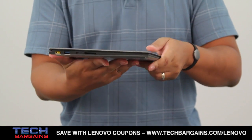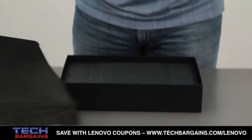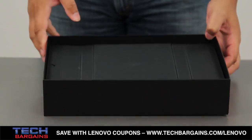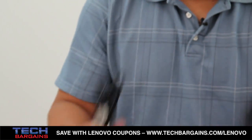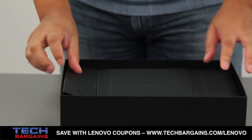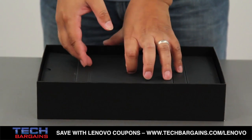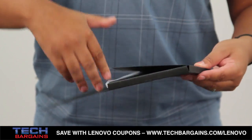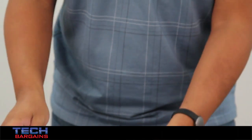So right here you have the Yoga 2 Pro, and I'm going to put this to the side just to go through the rest of the items inside the box, which has actually been compartmentalized. Over here you have in this little flap the power cable for the system. You don't have anything on the other side, but if you remove this little flap right here, it actually packs a lot of the manuals, hints, quick start guides, things like that. Underneath, you actually have the space for the power brick for the laptop.